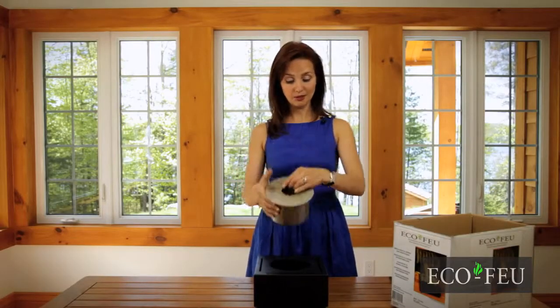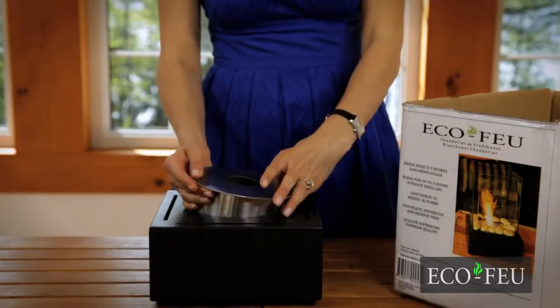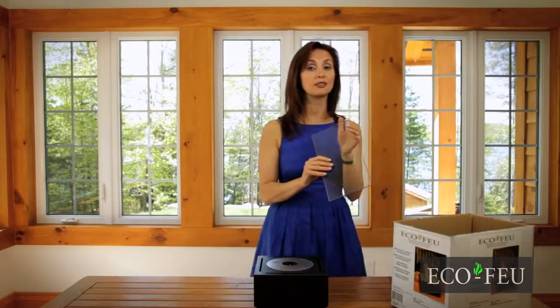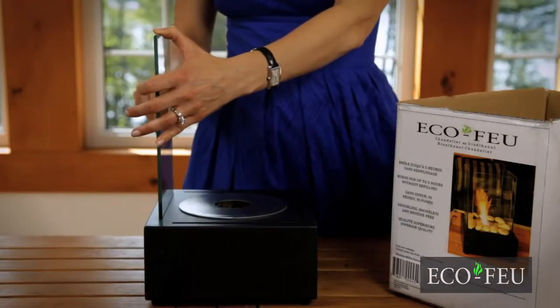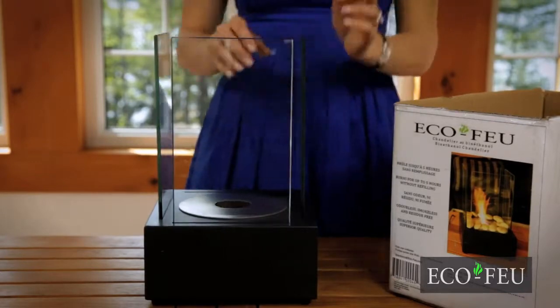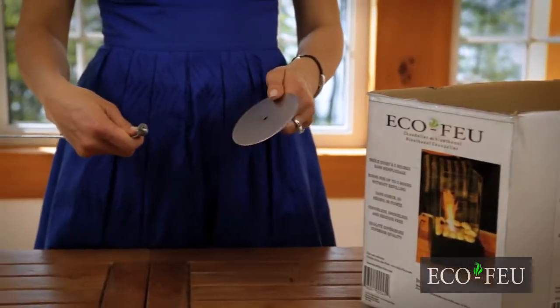Simply slide the burner into the base, insert the tempered glass into the slots. Each unit includes a shutter to extinguish the flame.